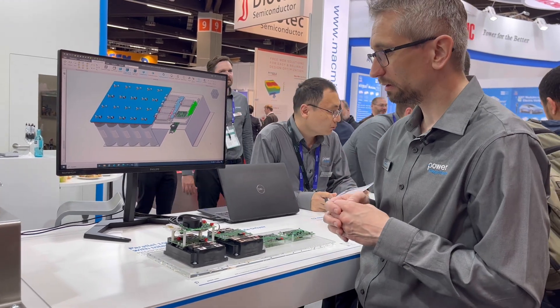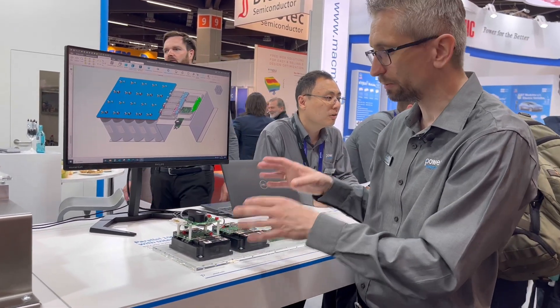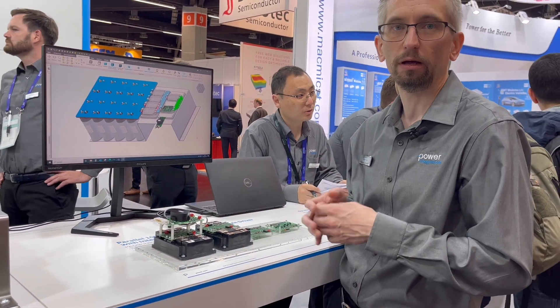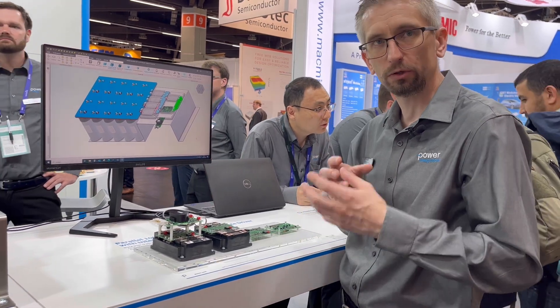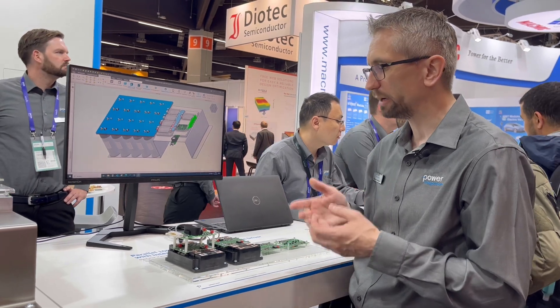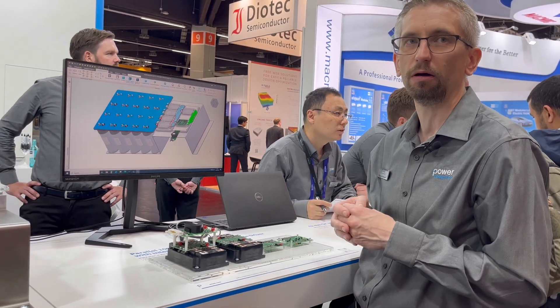By this, the customer always knows the highest temperature value of all the connected modules. With this, it's possible for the customer to do a live regulation of the cooling system, which is again beneficial for leveraging better the full power capability of the semiconductor.